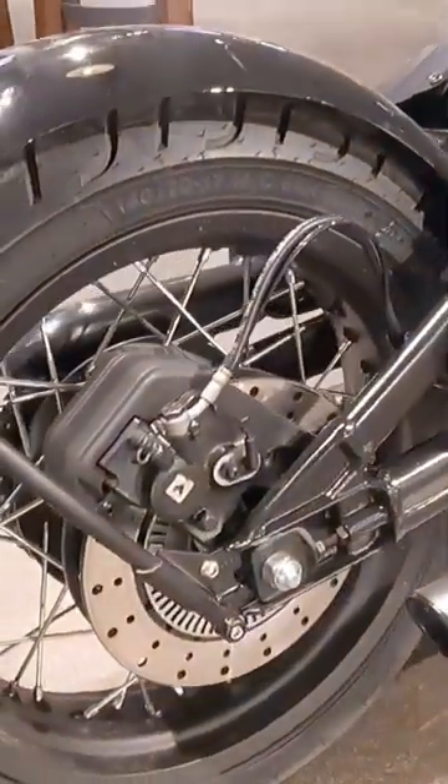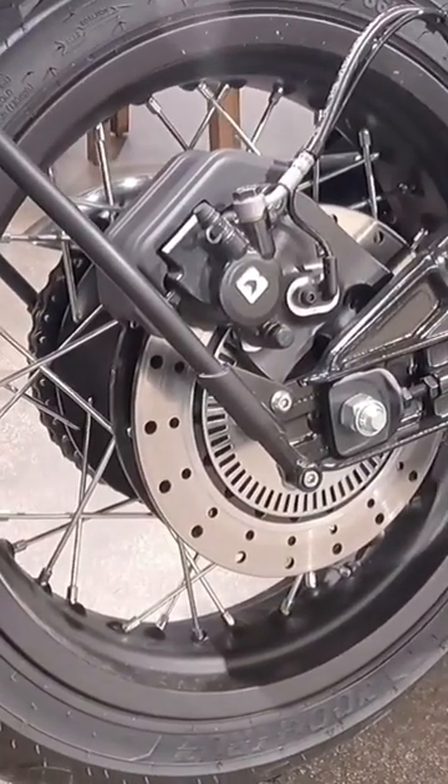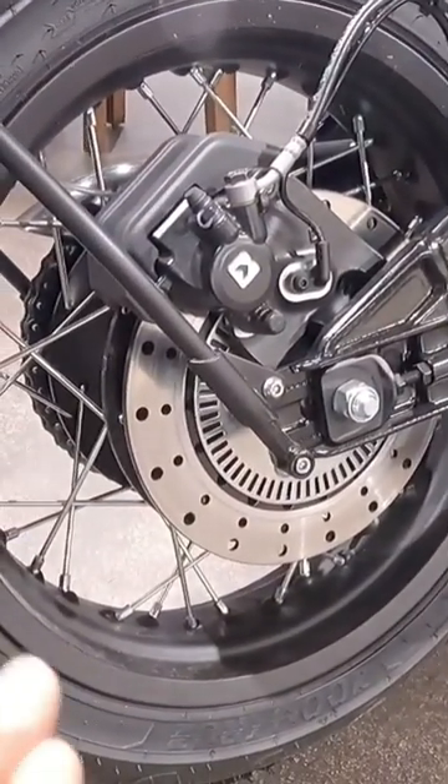The rear swingarm is a box type swingarm. For the rear brake, we get a larger 240mm disc with Vibery single piston caliper with dual channel ABS standard.